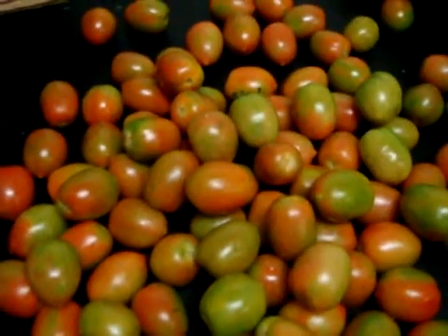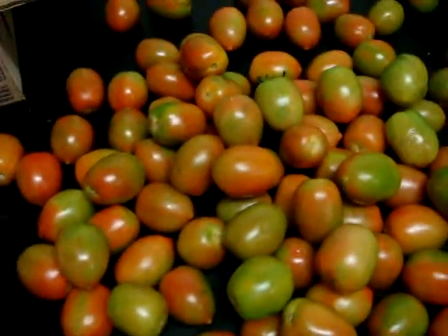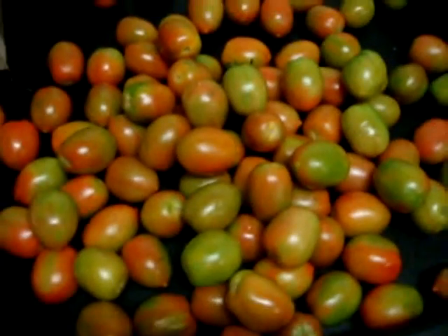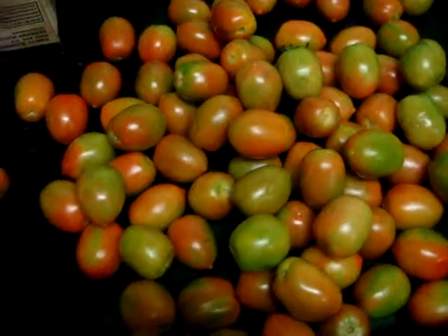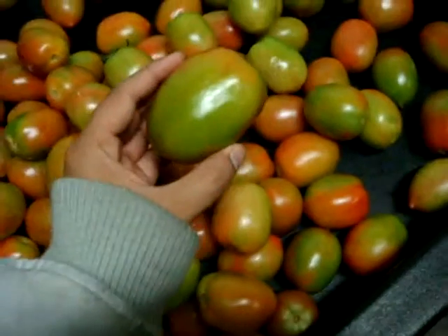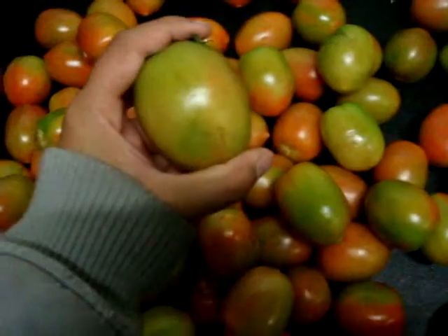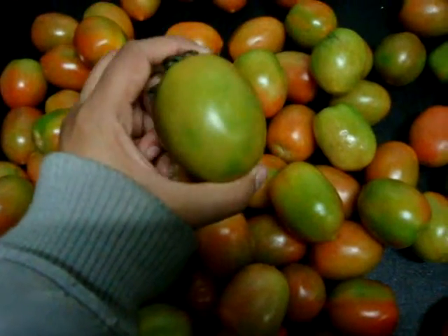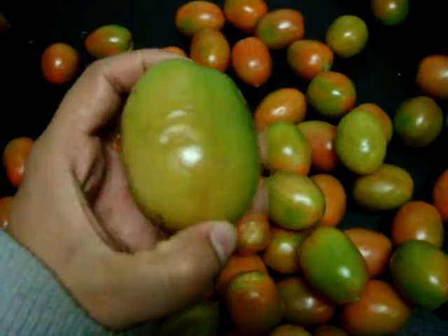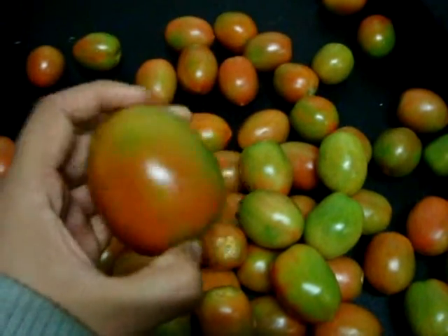Mr. Chris, these are the Roma Tomatoes, Lot 004, medium, number 1. I see that it's a checkerboard or a green shoulder. We gotta have them clean that up because you'll see it.